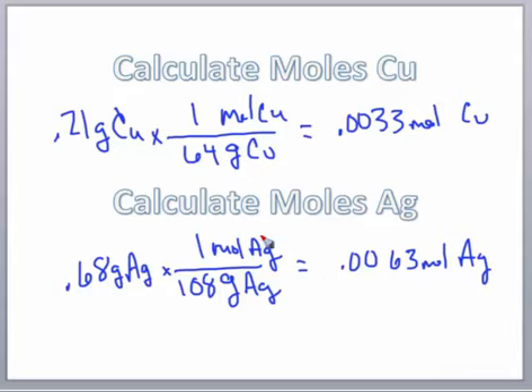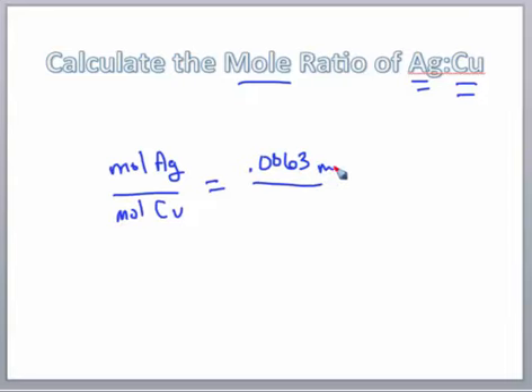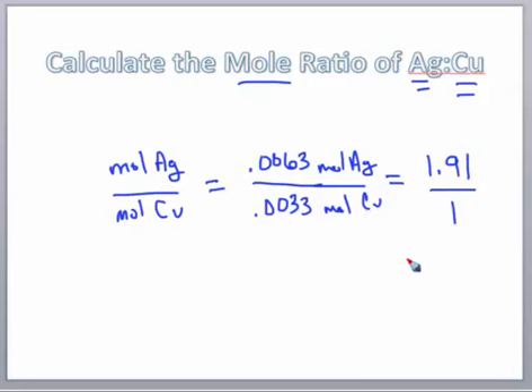The next step is to determine the mole ratio between copper and silver — specifically, moles of silver compared to moles of copper. When finding a mole ratio, it's always the moles of the first thing mentioned over the moles of the second thing mentioned. So we take 0.0063 moles of silver divided by 0.0033 moles of copper, which equals 1.91, written as 1.91 over 1.